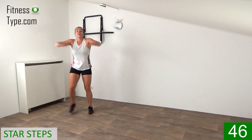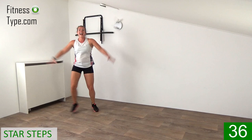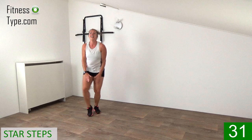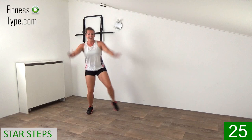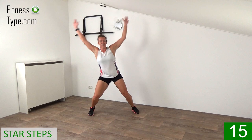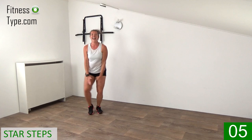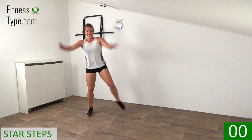The next one — star jacks! Stepping out, both arms are going up into a V-shape, then down. Make a star, shine like a star, and keep moving. Step it out and pump those arms up and down into that V-shape — like a star, right, left, right, left, arms up and down. Big steps, arms going all the way up, all the way down. Fifteen seconds, come on, keep it up. Slightly bend the knees, upper body straight. Final ones, lower it down.